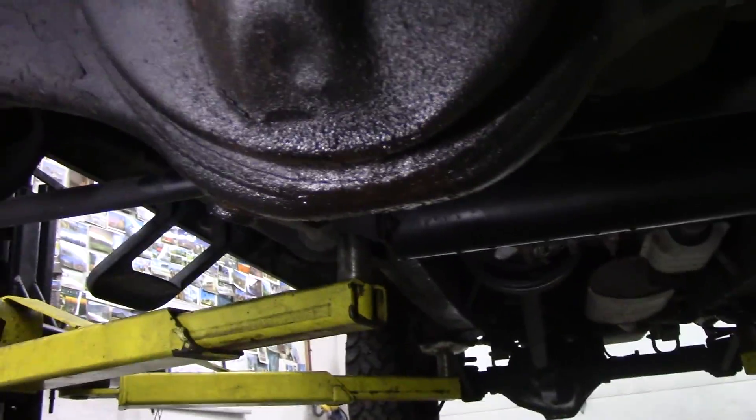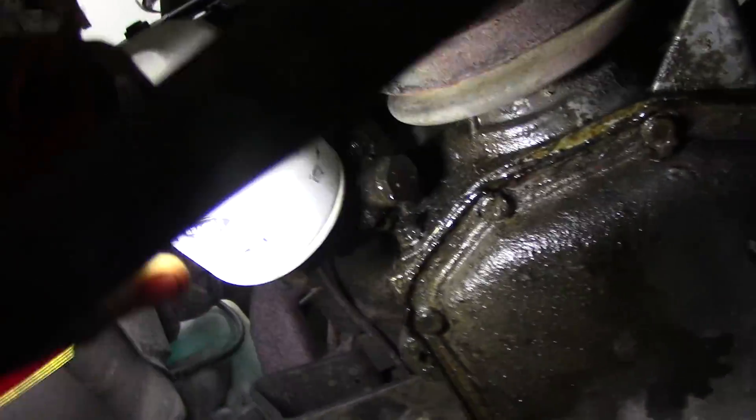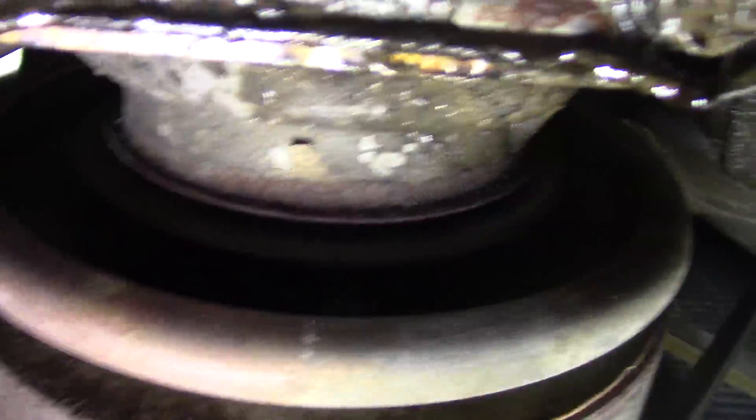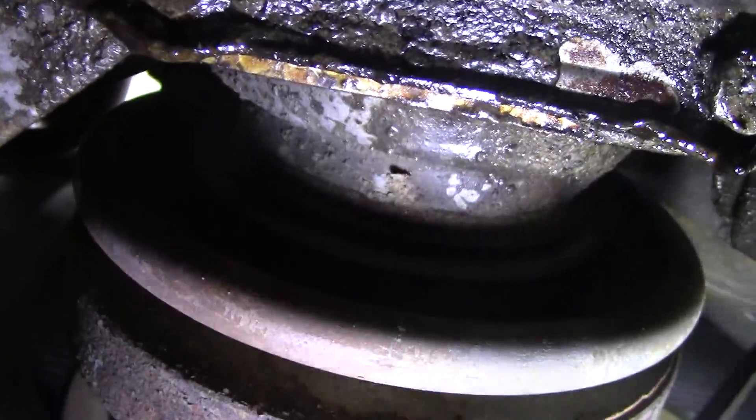Looking down the front — it's had a ding in the front cover but that's nothing. This oil here is leaking higher than that. Looking up, it could be the gasket on the pump here dribbling down. I don't think it's the seal for the simple reason it looks dry as a bone — it's not dripping down there.